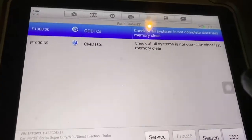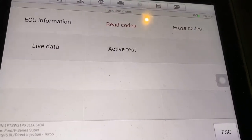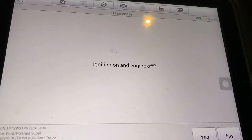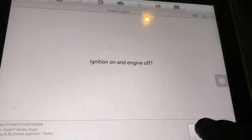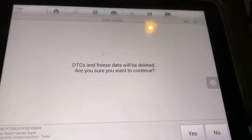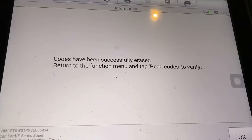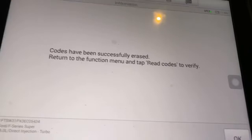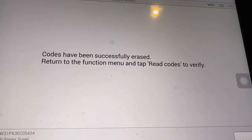Let me show you how to erase codes. Hit escape to back out, and right up here is 'Erase Codes.' When you want to erase codes, have the ignition on and engine off. It will say 'The DTCs and freeze data will be deleted — are you sure you want to continue?' Hit yes, and there you go — your codes have been successfully erased. You can go back and rerun the functions to confirm that particular code is gone.